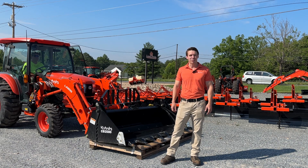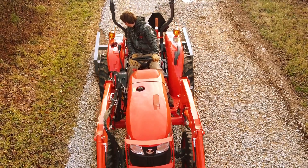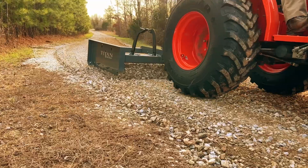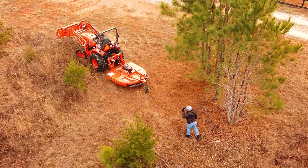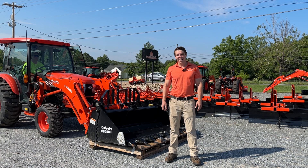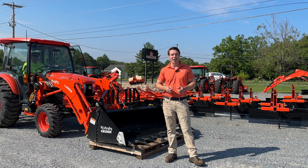Today we're going to test the limits of the Kubota LA-805 loader. Zach here from Kubota Lynchburg — we wanted to push the limits of the Kubota LA-805 loader on its lift capacity.